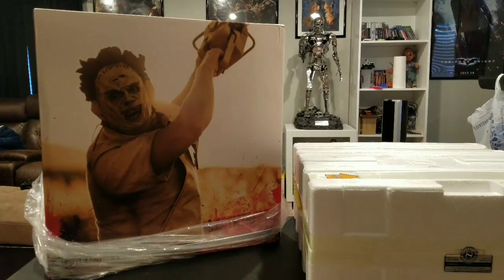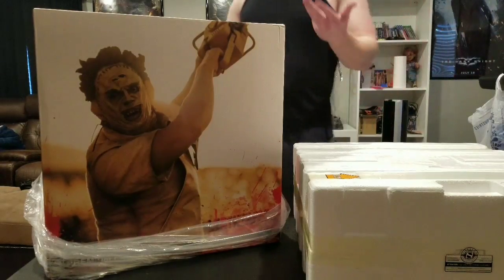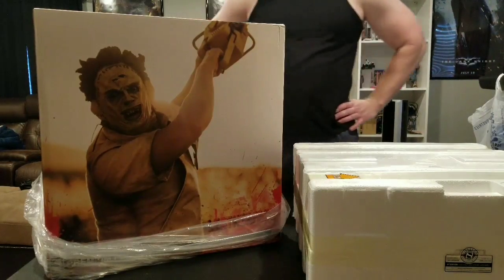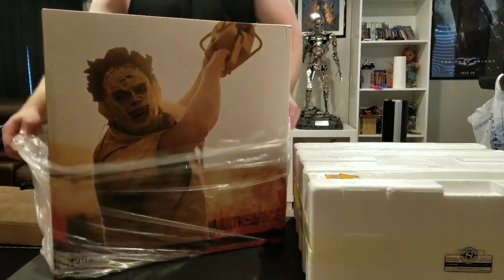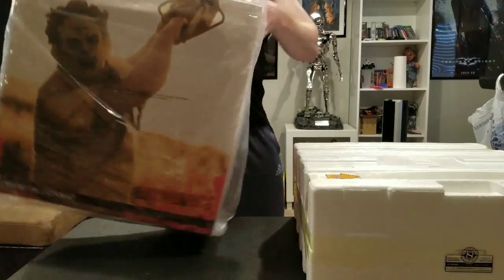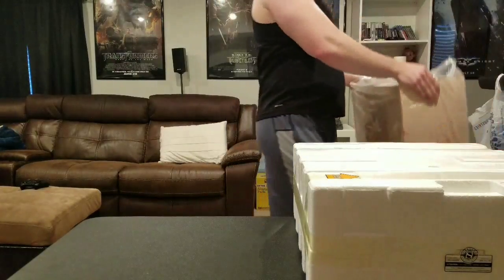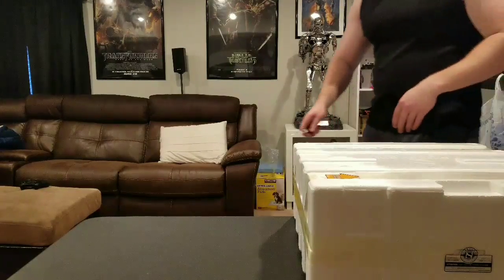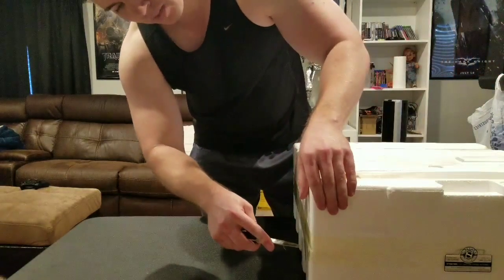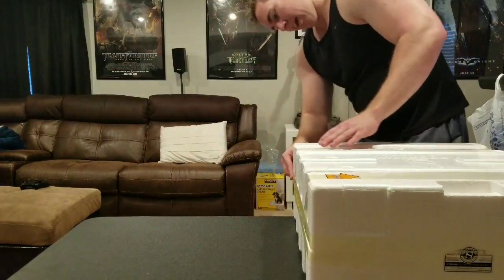What's going on YouTubers? Today I'm bringing you another statue unboxing and review. This is the Texas Chainsaw Massacre Leatherface premium format figure, and I did get the exclusive — there's an exclusive available and I always want to get it. Sometimes exclusives aren't necessarily amazing, but to me it's worth it to have the extra display ability, and the resale value is much better on an exclusive versus a regular.